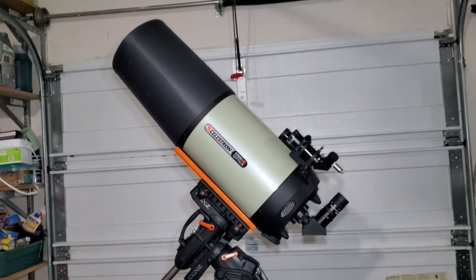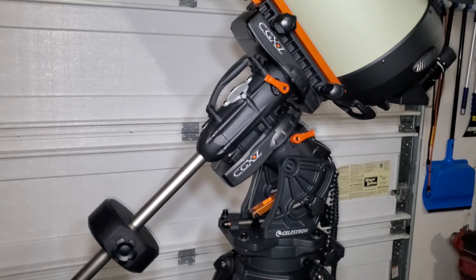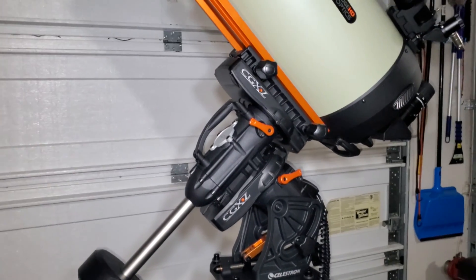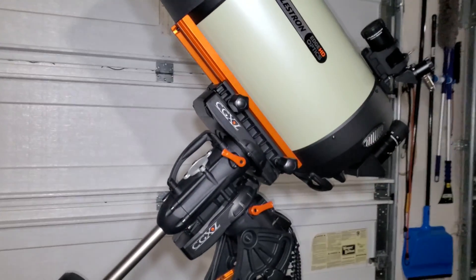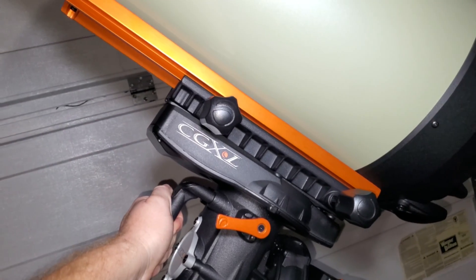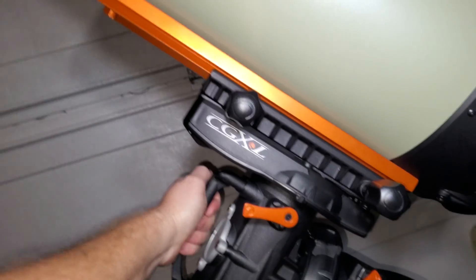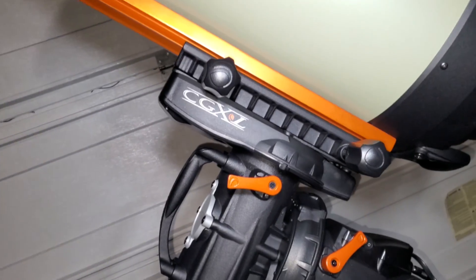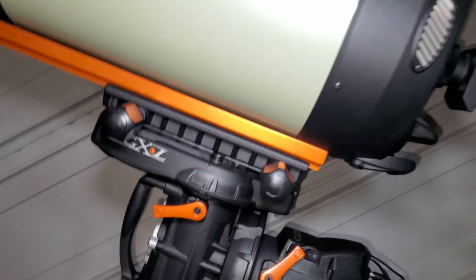So what do I think about the overall scope and mount combo? The mount itself has a 75 pound capacity and is belt driven — this is Celestron's top-of-the-line mount currently. I absolutely love that it has handles on it, because this mount is not light, which makes it really easy to carry. The overall build is totally beefy — this thing is a beast.